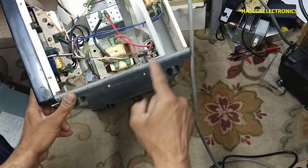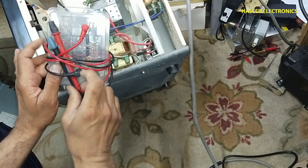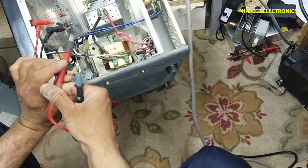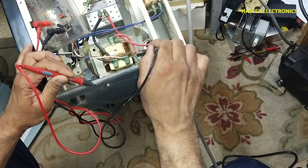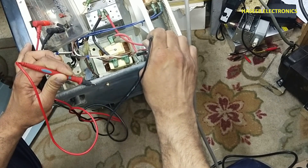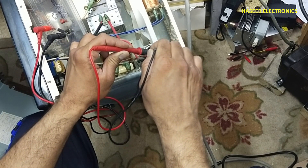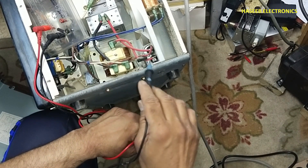Before working on the microwave oven, the first point of safety: there is a high voltage capacitor inside. If you have a high voltage discharging tool, you can discharge it manually. This is my own small tool — just connect one wire to the chassis and the second wire to one side of the capacitor, then to the second side, and connect between both terminals for more surety. This will discharge the capacitor, which is otherwise charged to around 2000 volts. Never touch this capacitor or these terminals until it is discharged.